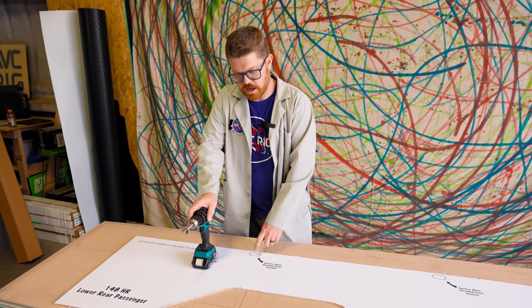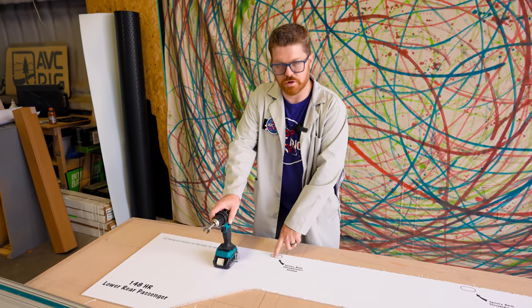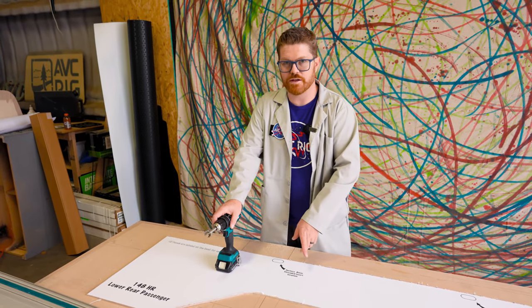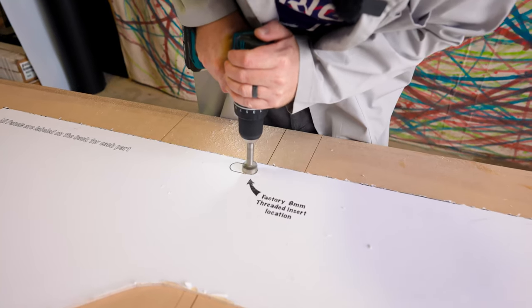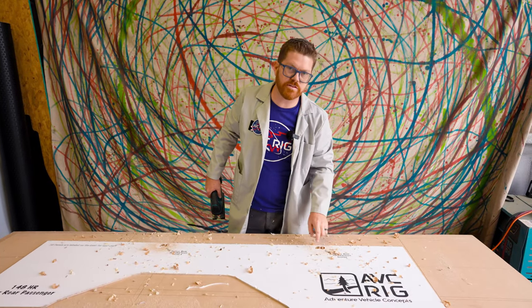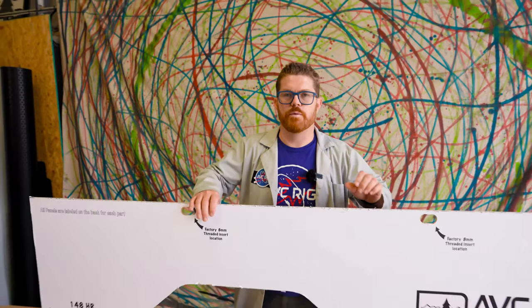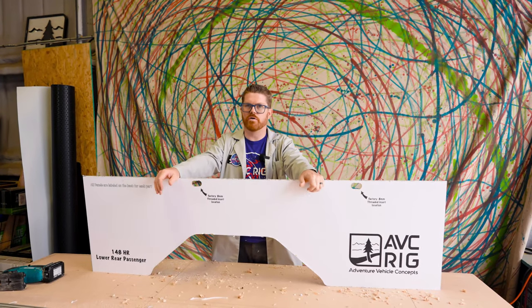Since I'm going to be utilizing the 8mm factory inserts for mounting cabinets in the future, I'm going to drill these sections out. You could do this with a regular drill bit and then jigsaw the rest of that location out, but I'm going to use my Forstner bit because it's going to give me a cleaner line. Now I can finish these little straight lines with my jigsaw. With those 8mm access holes cut out, this panel is complete — one down, 12 more to go.